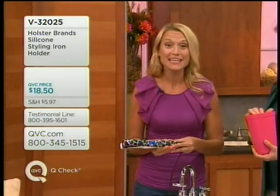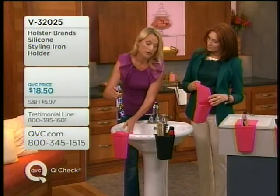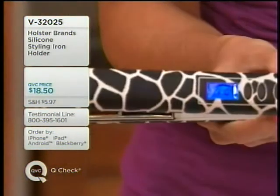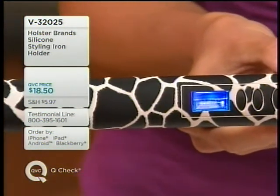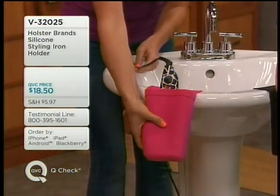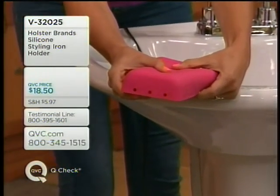The Hot Iron Holster is a heat-resistant silicone holder for all of your heat styling tools that can be used during warm-up, while styling, or for cool-down. I have a Chi in my hand at 410 degrees — that's super hot, you do not want to touch that. I can literally put it in the Hot Iron Holster and grab it, because it was modeled after a silicone oven mitt and is ventilated at the bottom so heat doesn't build up.